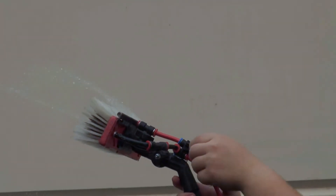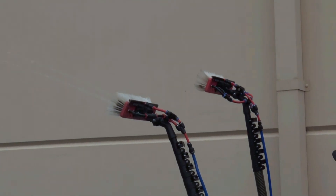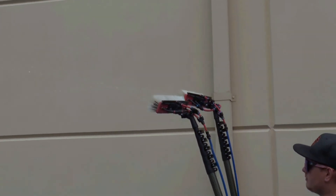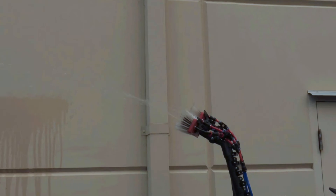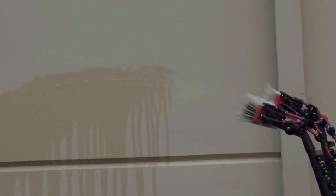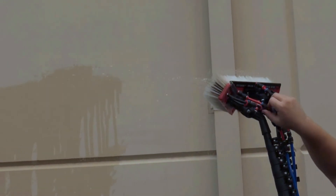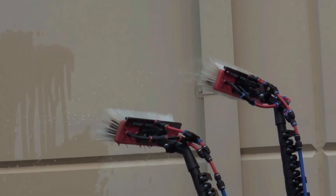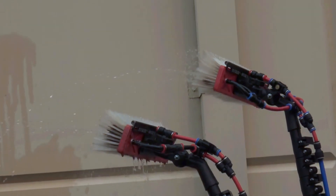Now we're going to run two poles with four pencil jets each and show you what the performance of that will be. That's two poles running off a tap pressure of about 48 PSI, and you're getting about 10 to 12 feet of distance with both poles turned on. Now I'm going to turn the rinse bars on — two poles, each with a four-jetted pencil jetted brush and two rinse bars. That will give you a good water flow up to 50 feet with two poles.